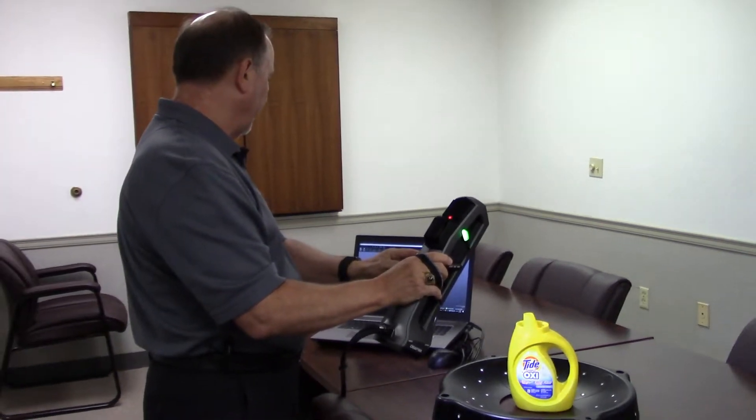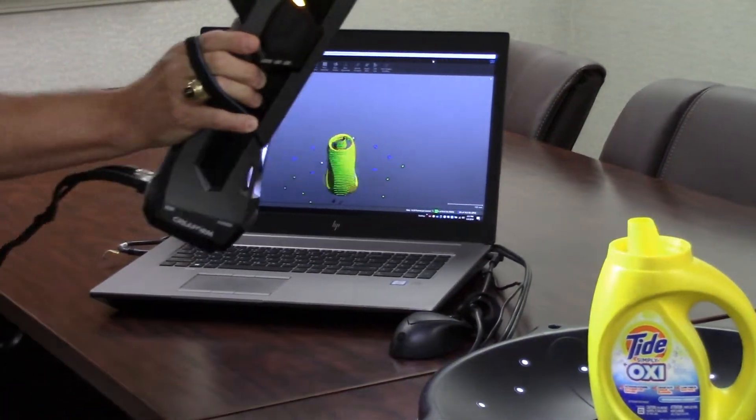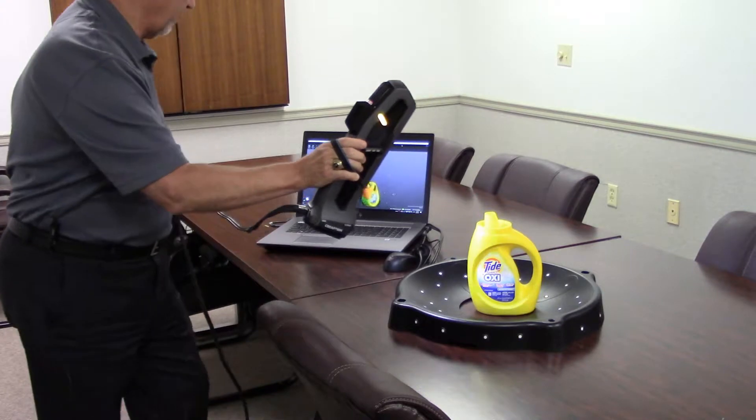We're going to zoom in a bit so that you can see what's going on. We'll go around the part and we'll scan for about a minute so that you get some understanding of first of all the process, and then secondly the output that the scanner generates.